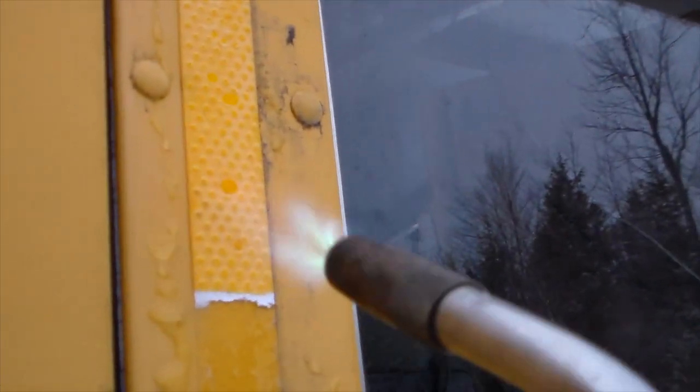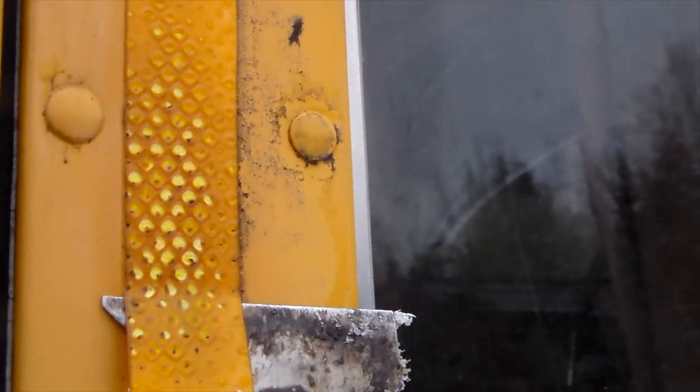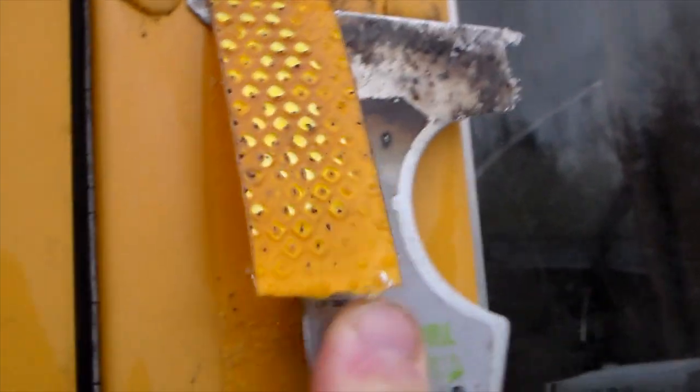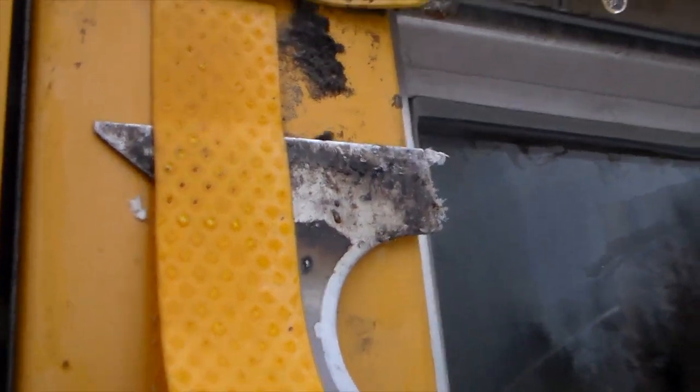Next I had to get off the reflective tape. I used a similar method — the blowtorch worked pretty well again. On a hot sunny day it might come off easily, but it was cold so I needed to warm it up. I found a really thin paint scraper and did my best not to scrape the paint off — got a couple nicks here and there. I got it warm enough so it wasn't melting right to the steel, just softening it up enough to get it right off. A couple spots I can see I scraped a little bit.